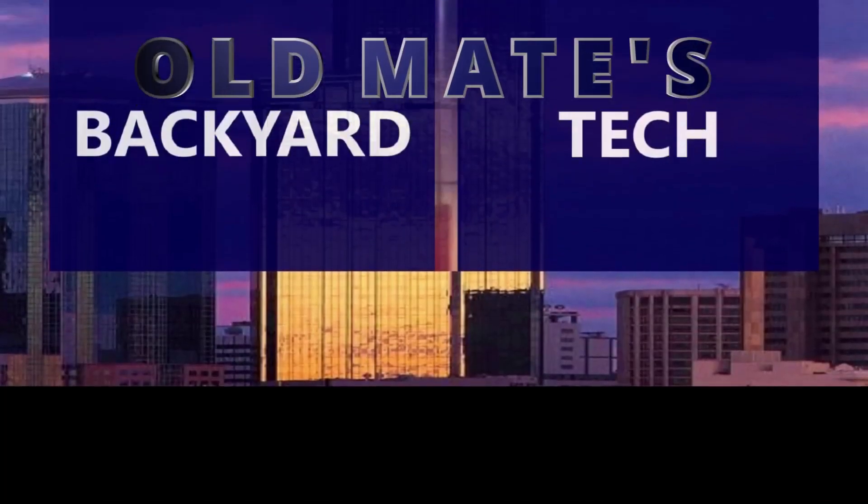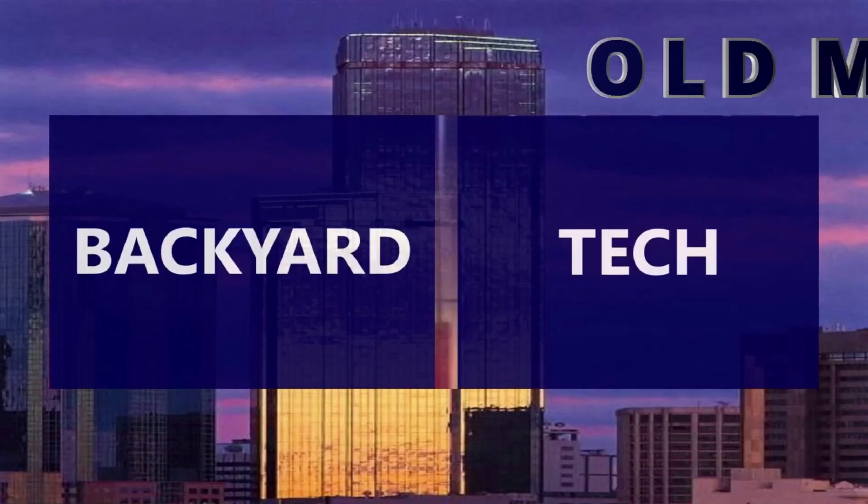You're watching Old Mate's Backyard Tech. Alright, I don't believe we've done an Old Mate's Q&A and advice video regarding this topic.